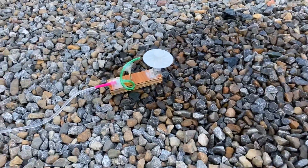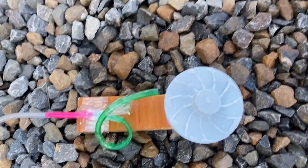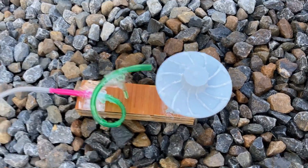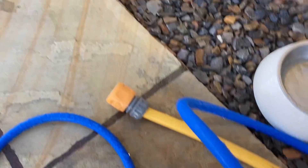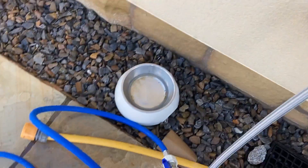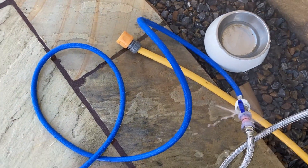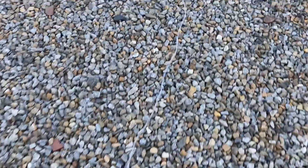Hi, my name is Cole. I'm 11 years old and I built this water motor by myself for the competition. Switch it on. I built all the valves and stuff from scratch and the valve attachments.